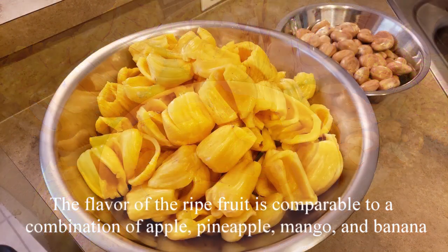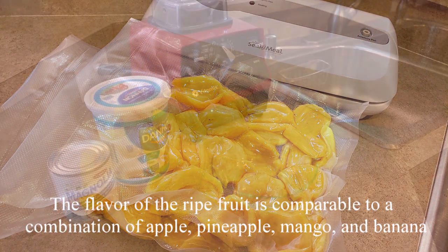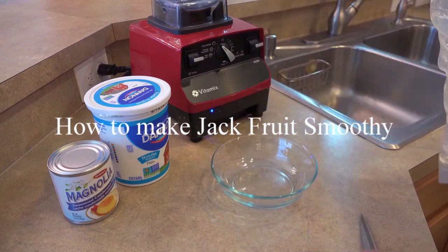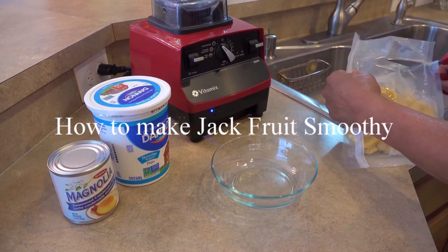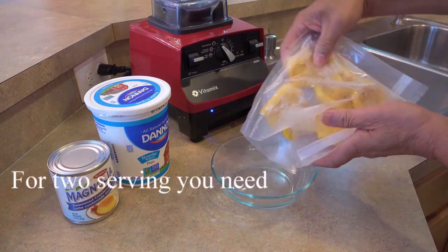I'm glad it turned out good inside. A lot of meat was cut and peeled. It stayed in the freezer for another day. I'm going to show you how to make a jackfruit smoothie. It's a super simple, easy recipe.